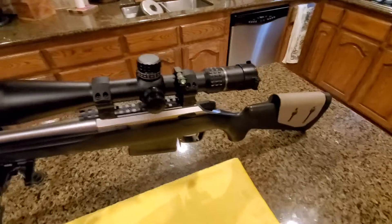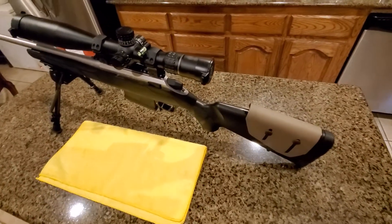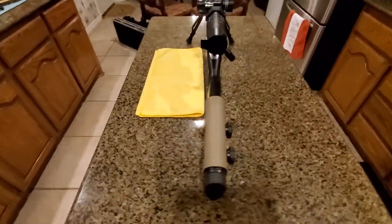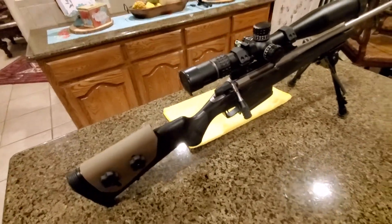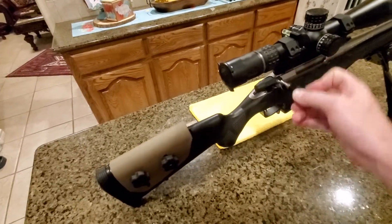When I first got it, it used to recoil like a mule. After the first 20 rounds I decided it was not fun anymore to shoot because I got a bruised shoulder.